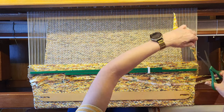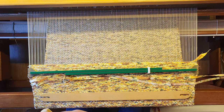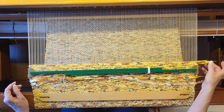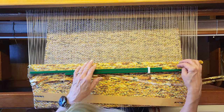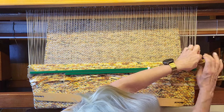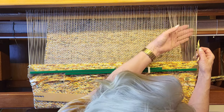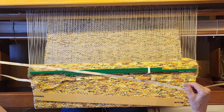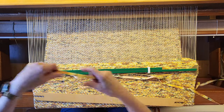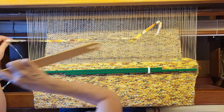I'm going to go ahead and trim that tail and cut it at an angle. Then I'll tuck that one back in. Now I'm going to be doing the plain weave on the hem allowance. I'll just tuck this tail in and then put the hem weft in.